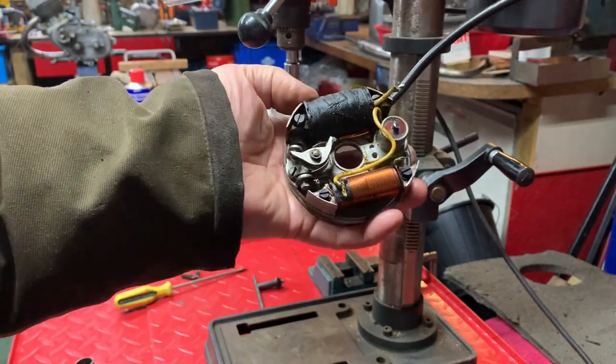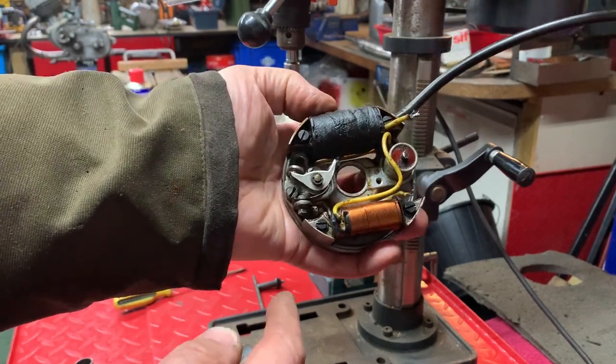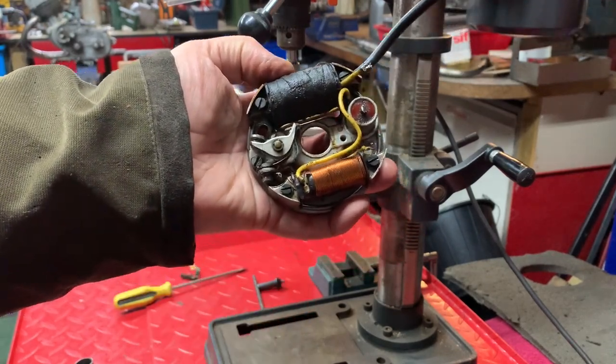Hello again. This is a little video on how I change the capacitor on the stator plate of an NSU Quickly.